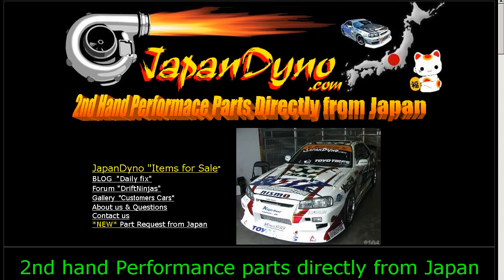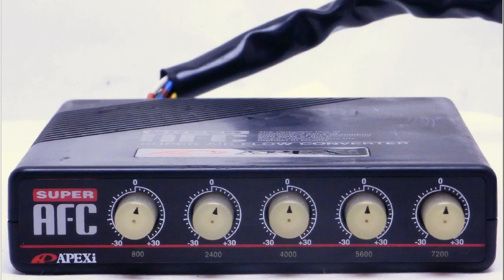Japan Dino — the best of Japan to you. Howdy, this is Andy of Japan Dino, and I have for you a Super AFC made by the Apexi Company here in Japan.